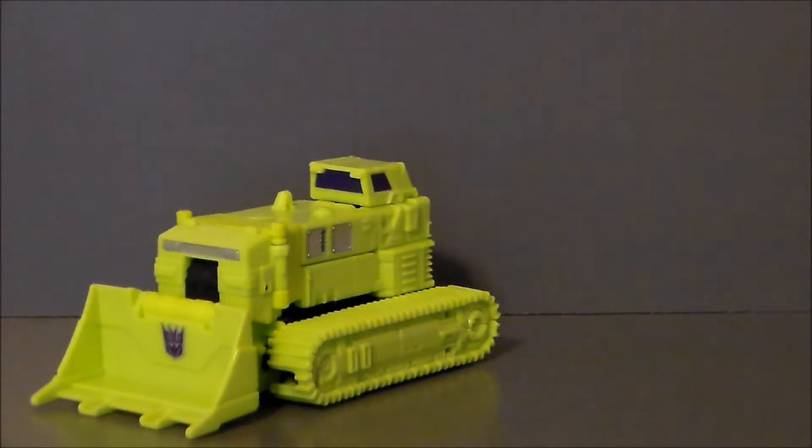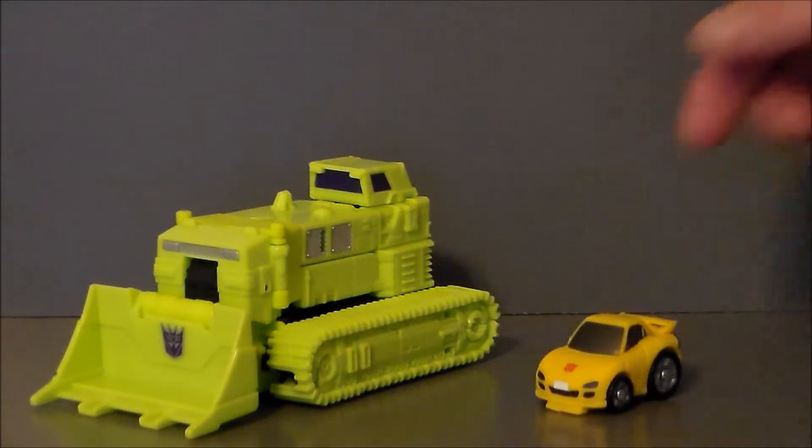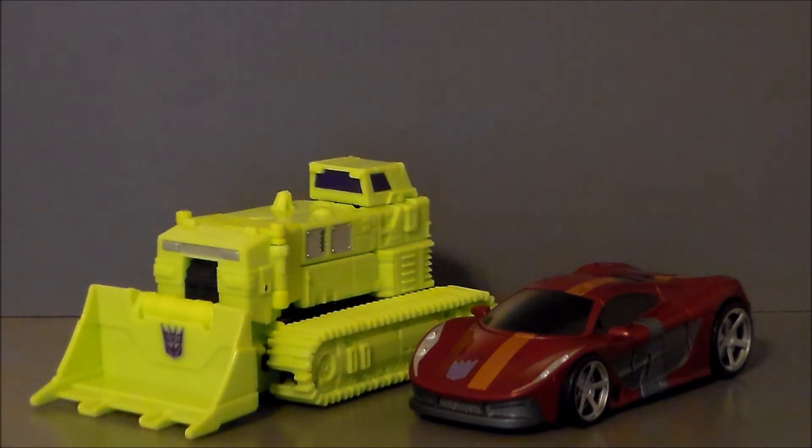Let's do some size comparisons. Here's Bone Crusher next to the Transformers Q Sunstreaker — it looks very, very tiny because it is tiny. Here's Bone Crusher next to Dead End, and I like this size comparison — it looks pretty in scale. These construction vehicles are a lot bigger than a car, and it might actually be a little too small, but I've seen some small bulldozers so I'm not sure.